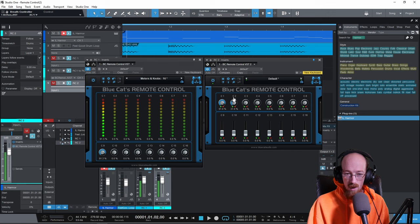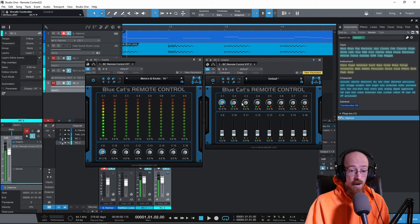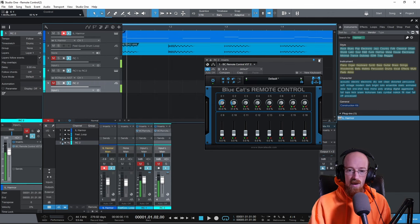For example, this could be a Kontakt instrument and another Kontakt instrument and you could balance them without having to open or go between two different Kontakt windows. You could also set up macros — macros are much more advanced but we're going to look at that. I have a macro set up here where you can see the level of the MIDI and then a MIDI out that could send to control any number of other things.